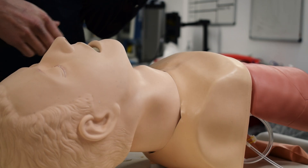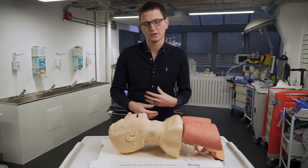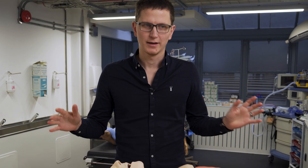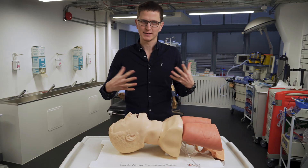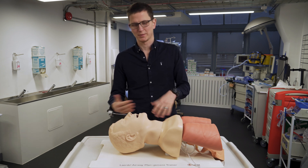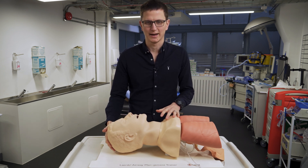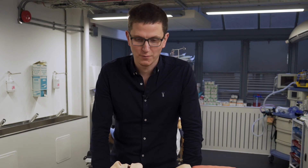You've probably all heard about the Sellick's maneuver or cricoid pressure. Please don't be doing cricoid pressure — I have a video on it and it is completely debunked. We shouldn't be doing it. But ELM has mixed evidence: some say it works, some say it doesn't, but there isn't a lot of strong evidence for it. I have some anecdotal evidence that it definitely works for me.